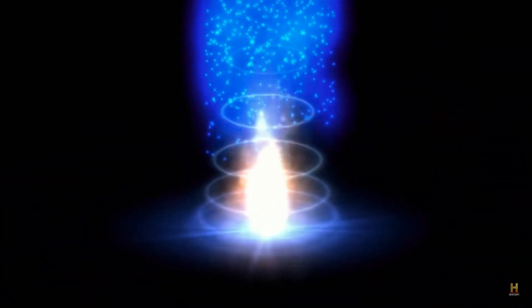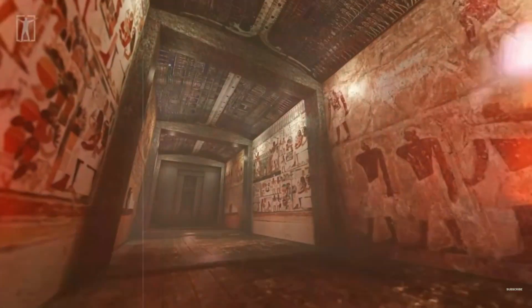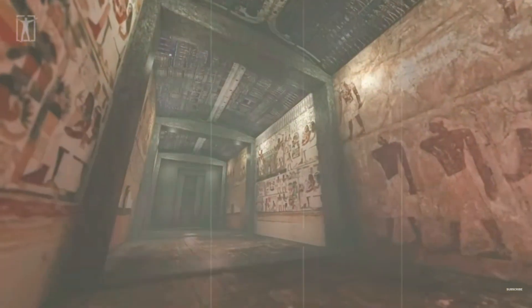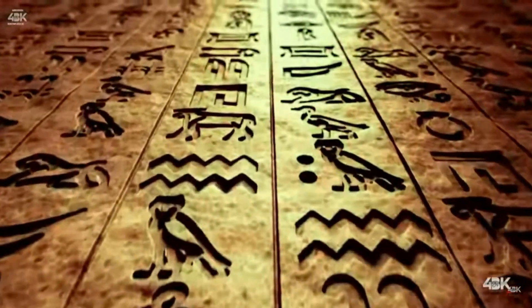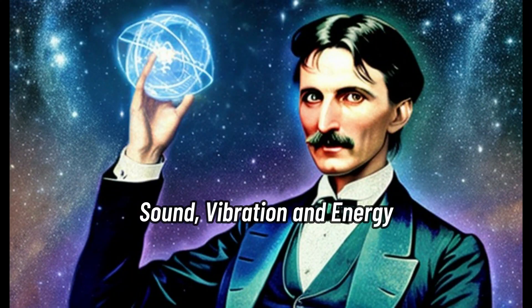According to certain texts, artworks, and stories, these structures and civilizations could do much more with sound — but we'll get deeper into that in a later video of this four-part series on sound, vibration, and energy.